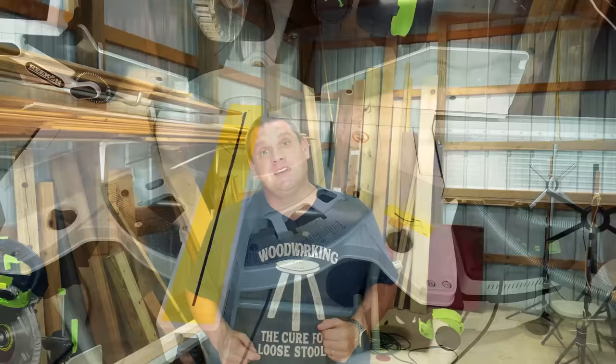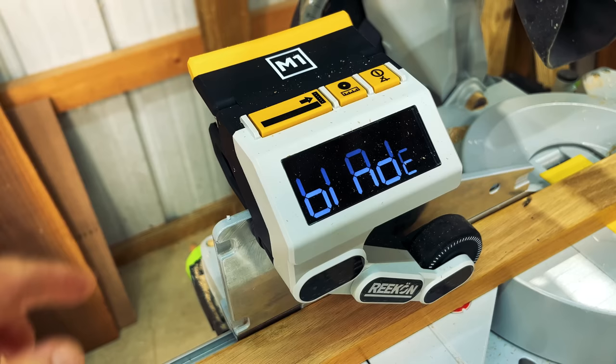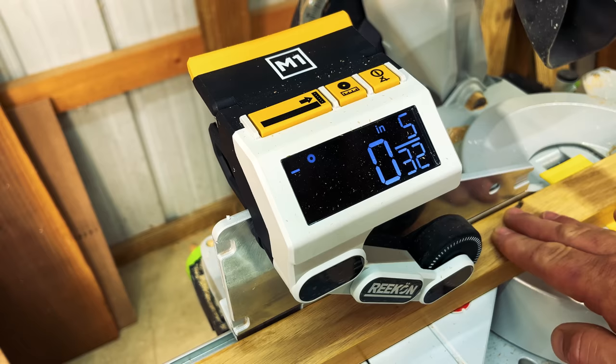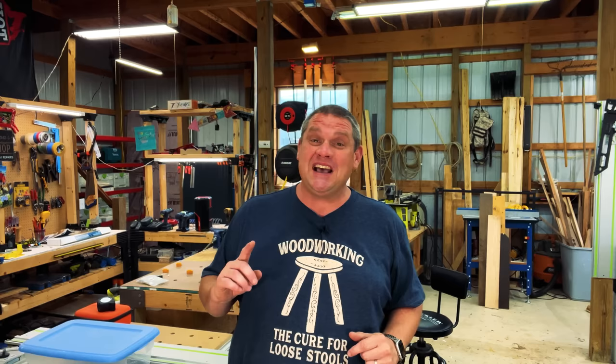With the laser line turned on and perfectly matched up with my pencil line, once comfortable with all alignments, press the left zero button — and now we should be calibrated. But there's something critically important: we need to tell the machine the thickness of our blade, or the blade kerf. The right-hand side of the cut is the piece we're measuring, so we need to account for the blade kerf. Press the middle button for five seconds to enter blade setup mode, then adjust the kerf value to match your blade — in my case it's one-eighth of an inch — and press the left button to set it.